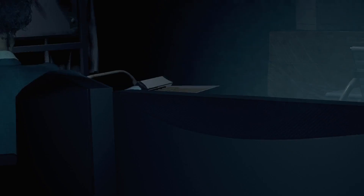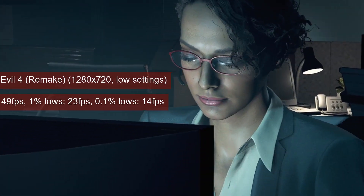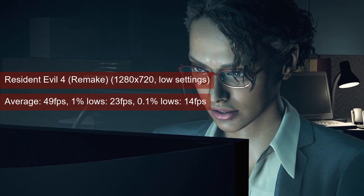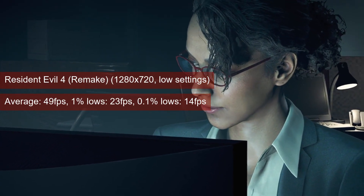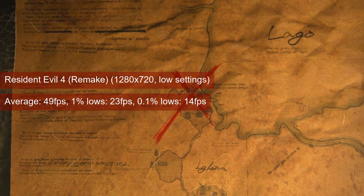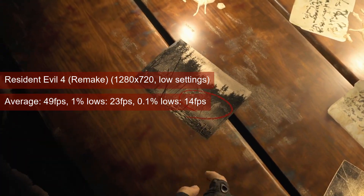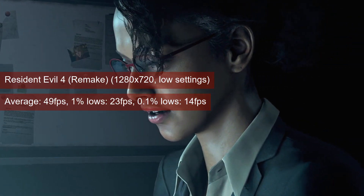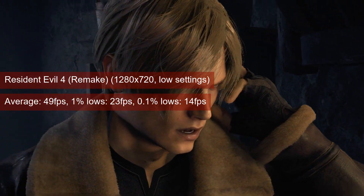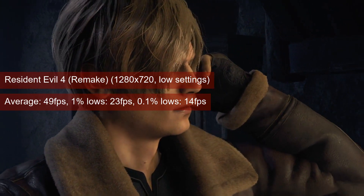I hoped for a bit more from Resident Evil 4, especially since the somewhat lower-class RX 460 did pretty well. Unfortunately, that was not the case. While the average fps of 49 is fine for a single-player game, the 1% lows of 23 is not — and this is not 1080p high settings; this is 720p with the prioritized performance preset, but with FSR disabled.